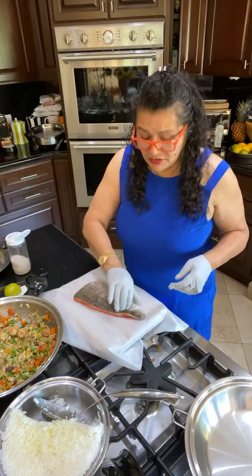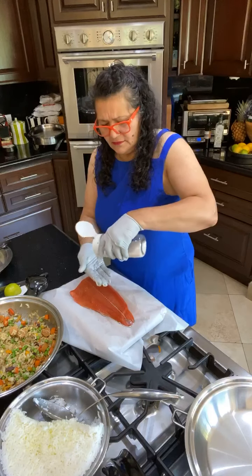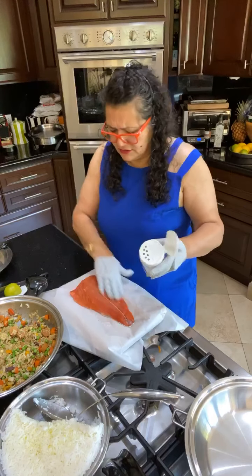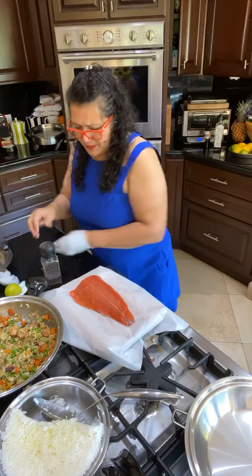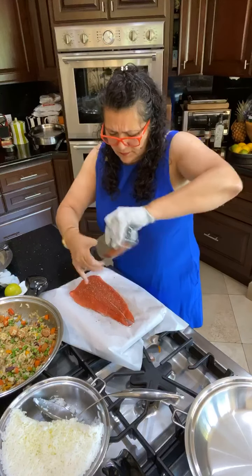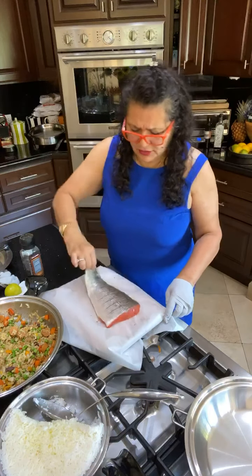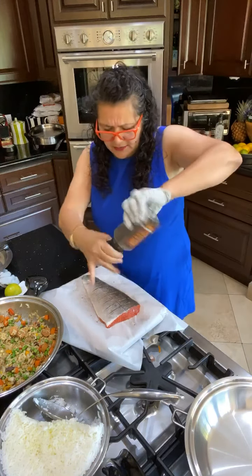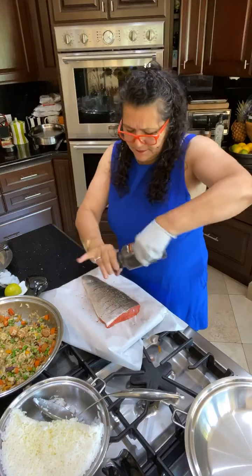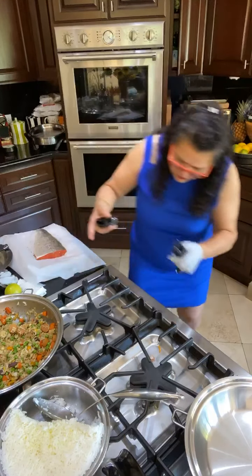A little bit of rough sea salt — I love sea salt. Then we're going to put some black pepper. Flip it over — now I have to wash my hands so I don't smell like fish. Salt and pepper both sides. Now just move it out of the way. Notice I always take the handles off when I'm going to cook.